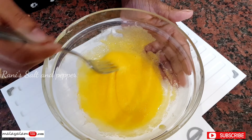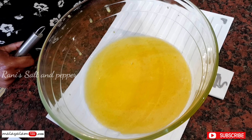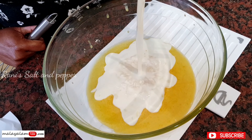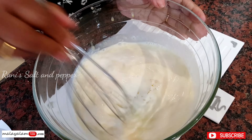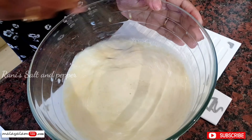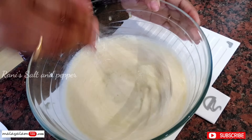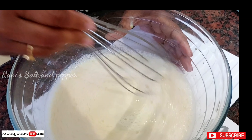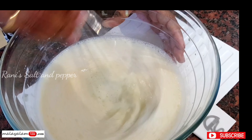Let's mix the sugar and mix it up. Mix it up with a little bit. I use sugar in the middle of the pot — make sure you mix it up with sugar.